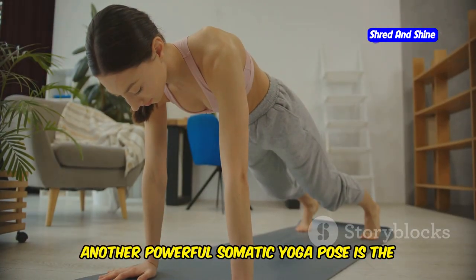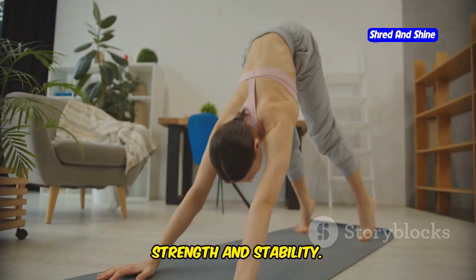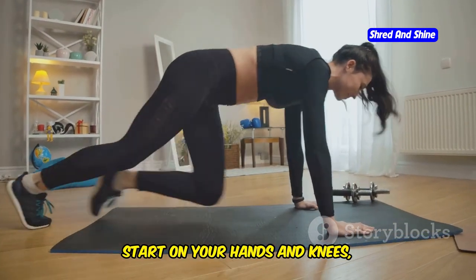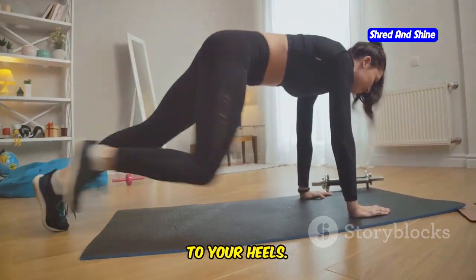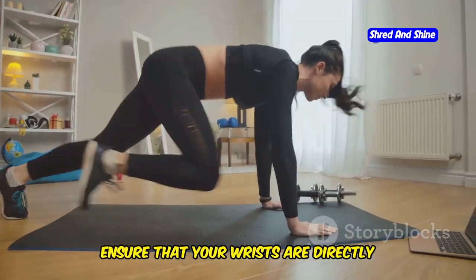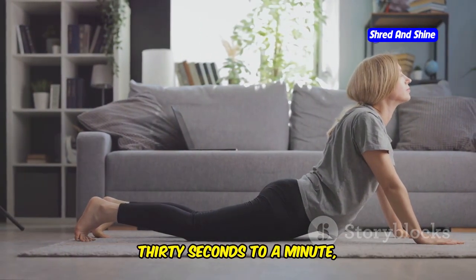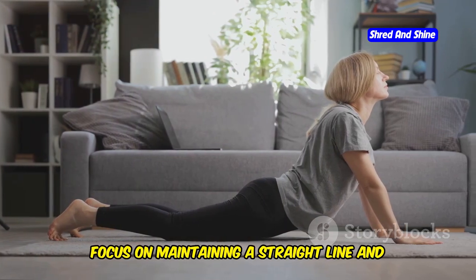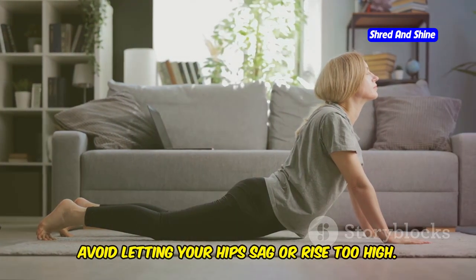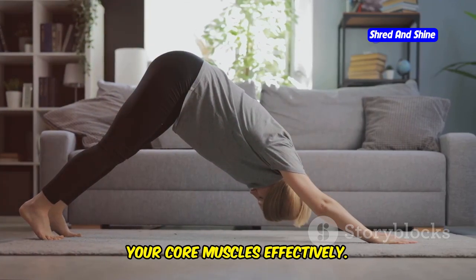Another powerful somatic yoga pose is the plank pose, excellent for building core strength and stability. Start on your hands and knees, then step your feet back so your body forms a straight line from your head to your heels, with wrists directly under your shoulders. Engage your core and hold the pose for 30 seconds to a minute, breathing deeply. Focus on maintaining a straight line — avoid letting your hips sag or rise too high — to ensure you're working your core muscles effectively.